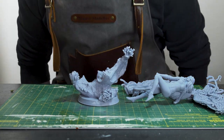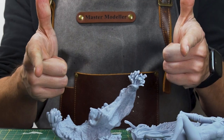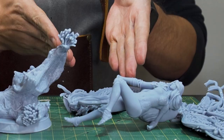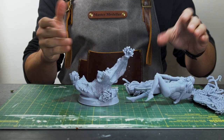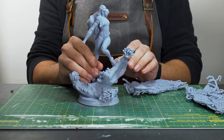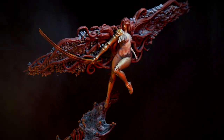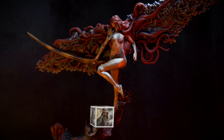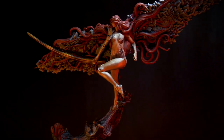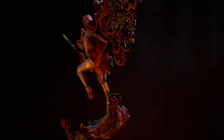Welcome back you stinky little tarnished, it's been a while. How long's it been? Too long. Today I'm very excited to take on one of the hardest bosses I've ever come up against — the goddess of rot herself, Malenia, Blade of Miquella. And we're going to be taking these freshly printed unpainted pieces and turning them into this final product. So pop your jars on your head as we jump right in.